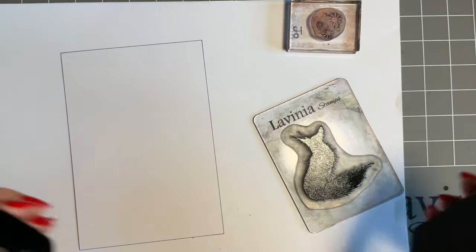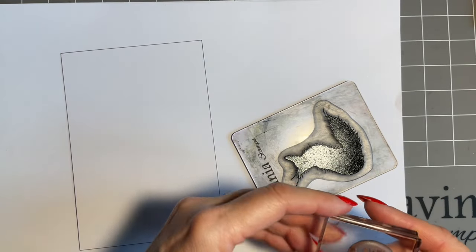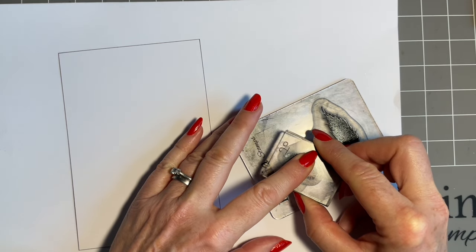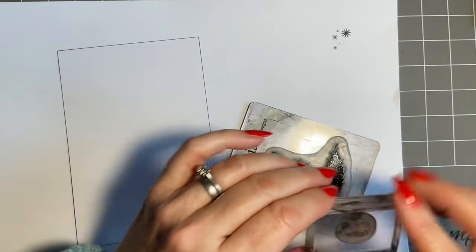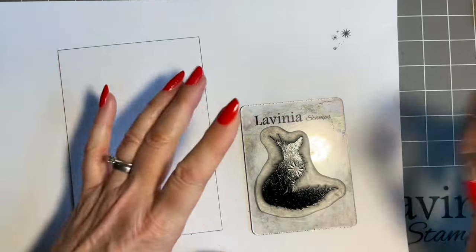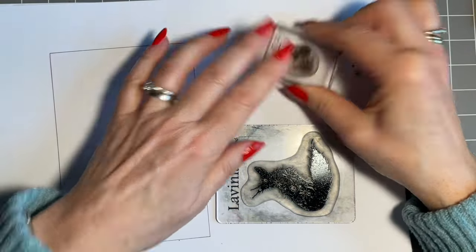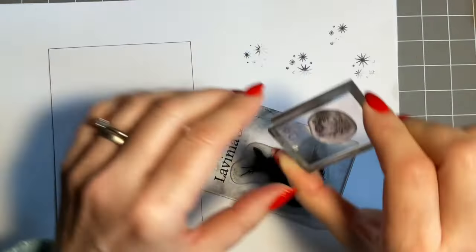We're going to ink him up well. With your VersaFine Claire, don't rush - it's a slower drying ink. I like to position the smaller stamp first, because I like to have a star almost where his eye's going to be - I just think it looks better. So I'm going to take the smaller stamp and press it into Rufus, then take it off on my copy paper. You can see where you've stamped. It's a little bit like stamping on acetate, so it can move a little bit - you have to be quite firm, give it a good press and a steady hand. But like everything, the more you do this, the easier it gets.